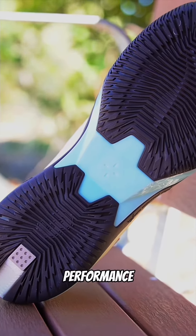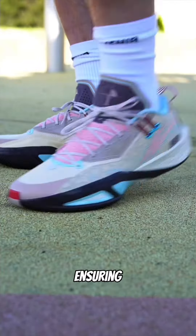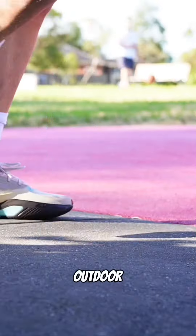Its exceptional outdoor performance is attributed to a robust rubber outsole with a unique linear flash design traction, ensuring optimal grip on various outdoor surfaces.